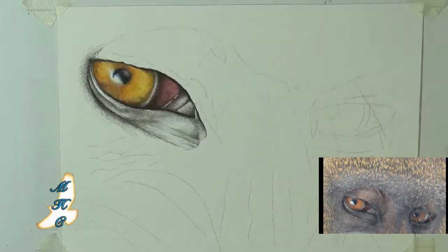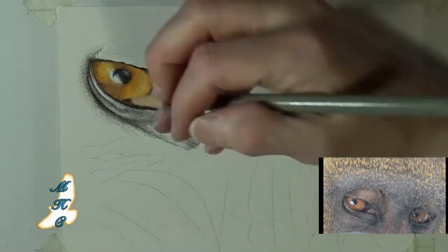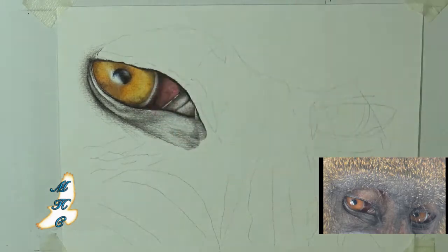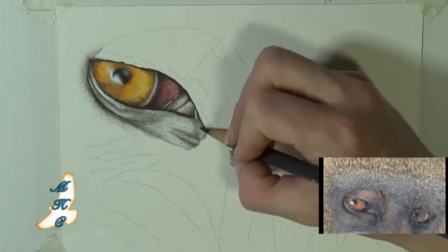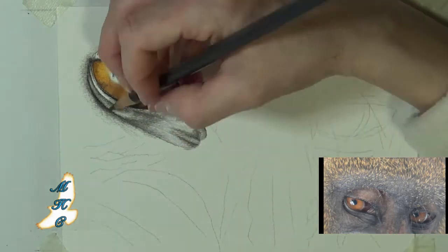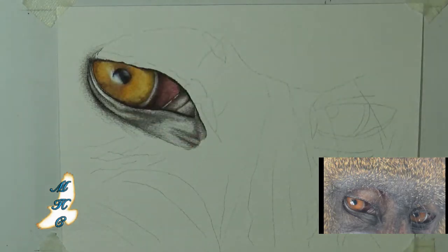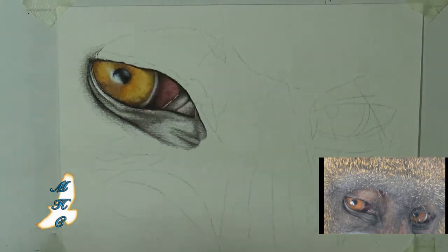You can kind of tell as I'm getting this underlying under-eye area here that the tooth of the paper definitely has this left-to-right kind of tooth. And it does, to me, because I'm used to very detailed work, detract from the piece — which is why I do wind up going in heavily later with the odorless mineral spirits, getting this really saturated into the tooth of the paper, and then going over it again.